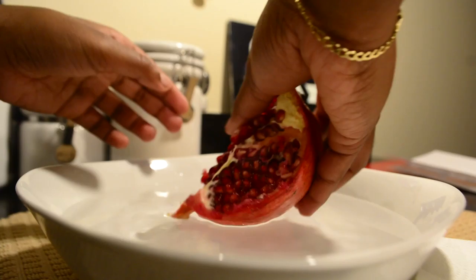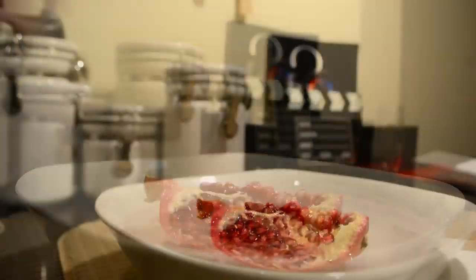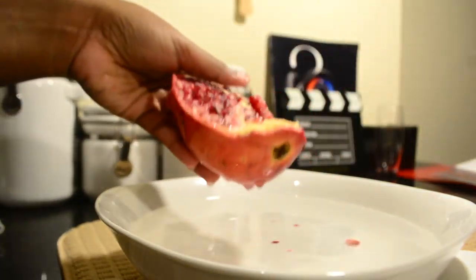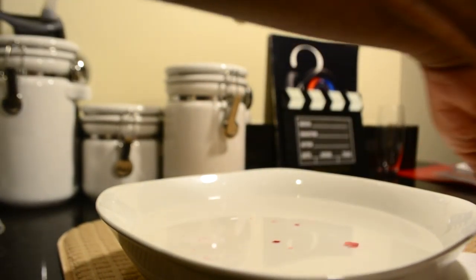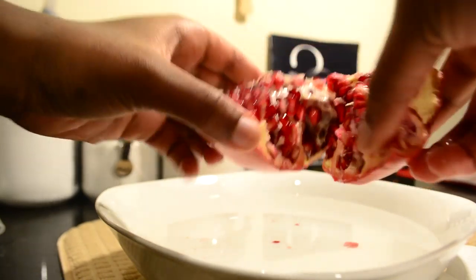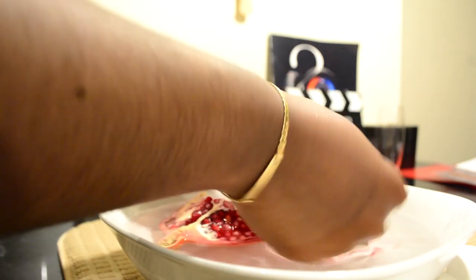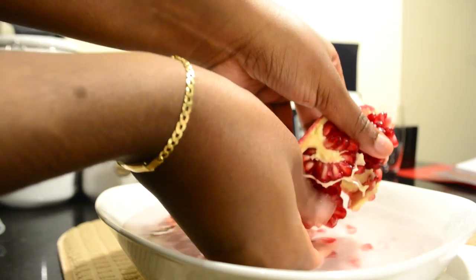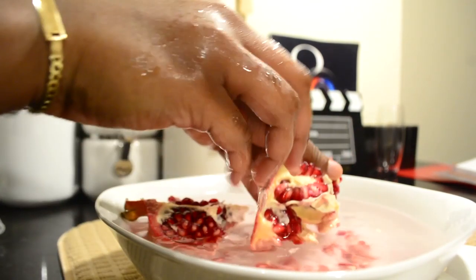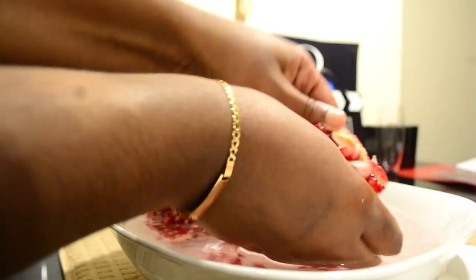So the next thing we're going to do is actually submerge the pomegranate in a bowl. I'm going to wipe my hands for a second so I can show you. Step two — we're actually going to just break it in half. I'm going to cut it one more time just so it fits easier. So I just broke the pomegranate in half. We're going to put it in a bowl of water and then break it again. Just let the pomegranate seeds flow out naturally — just let them flow out.